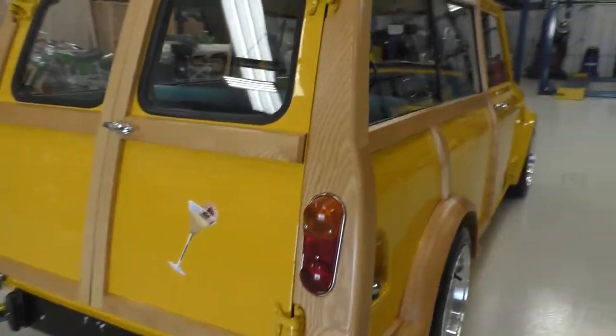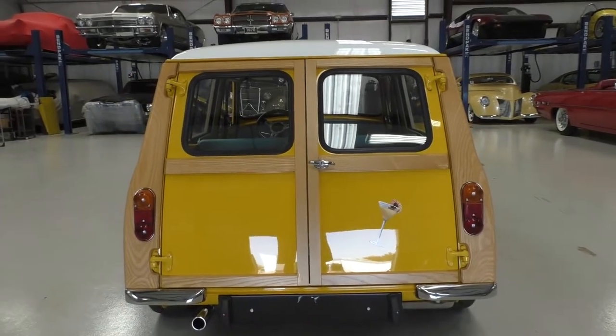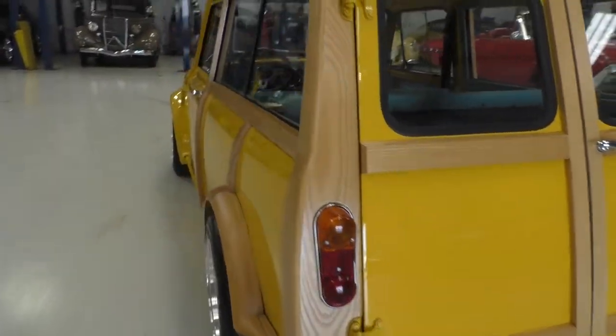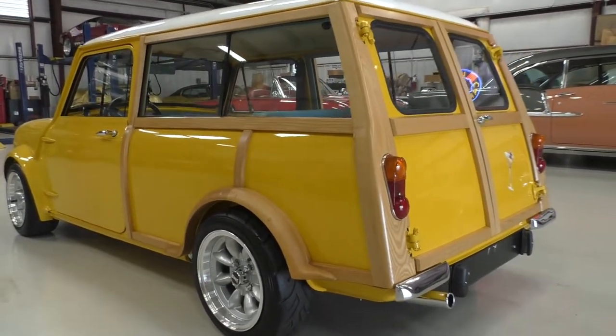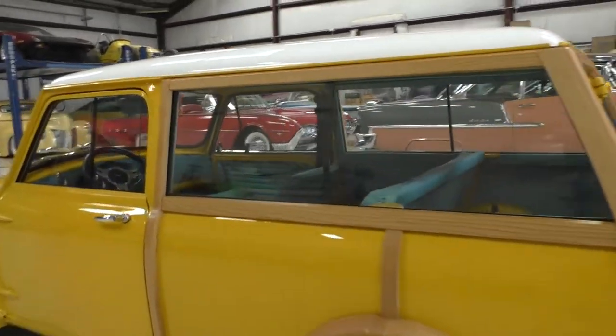Turn signals — this martini on the back here is just a decal; you could easily pull it off if you didn't like it. Opening up the tailgate, there's a nice little bumper section, and the bumpers are tucked in on the back. There is some custom work done that way. It's obviously lowered and fat — fun. You can really get a sense of the level of detail.